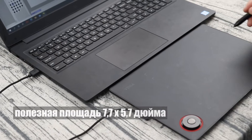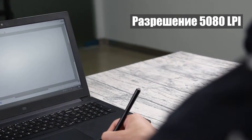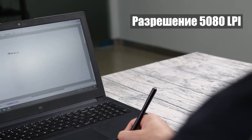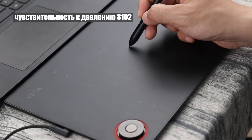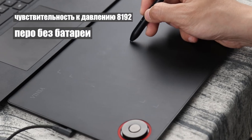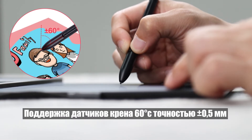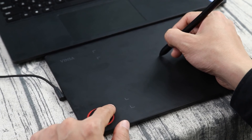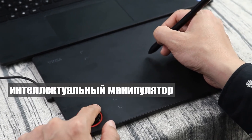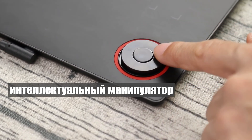It has a 7.7 x 5.7 inches active area, 5080 LPI resolution, 8192 pressure sensitivity, battery-free stylus, 10mm height sensor, support 60 degrees tilt sensor, plus or minus 0.5mm accuracy. Equipped with a smart controller, you can customize various shortcut key combinations at will.